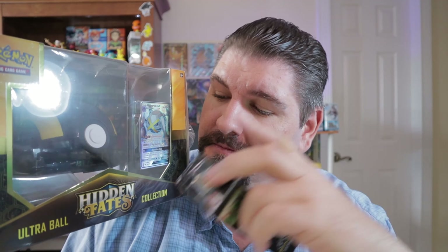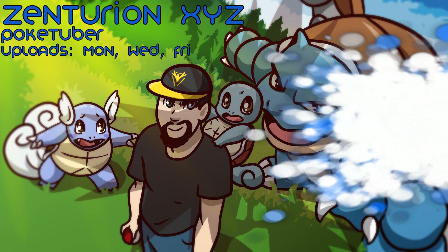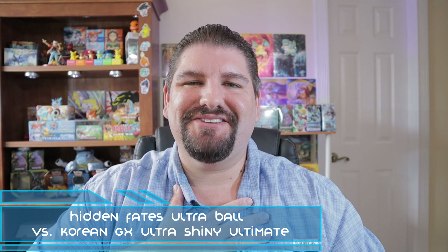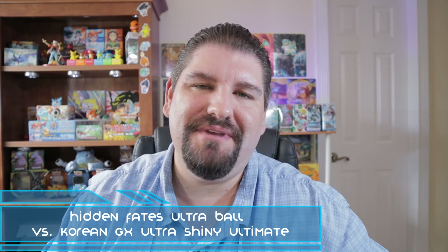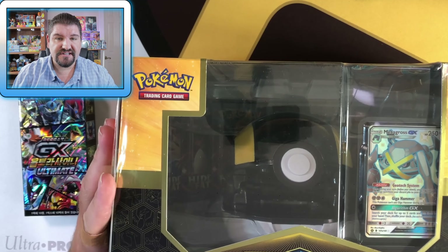Let's find out which has the better pulls — GX Ultra Shiny in Korean or a Hidden Fates Ultra Ball? What's going on, Legion of Zen? I'm ZenturionXYZ. Thank you very much for joining me here today. I greatly appreciate it, and we are going to get right into this because we've got a lot of stuff to open.